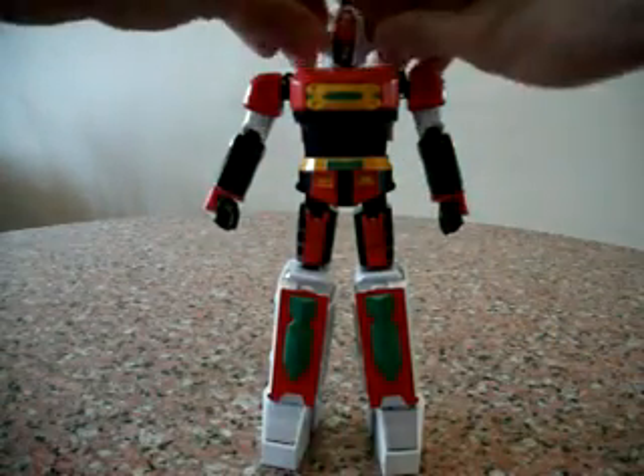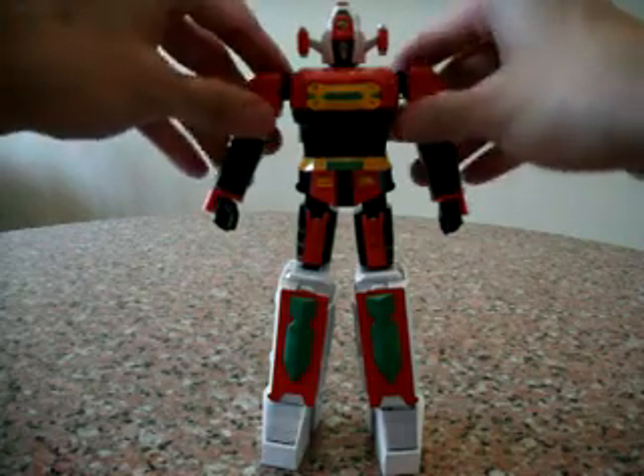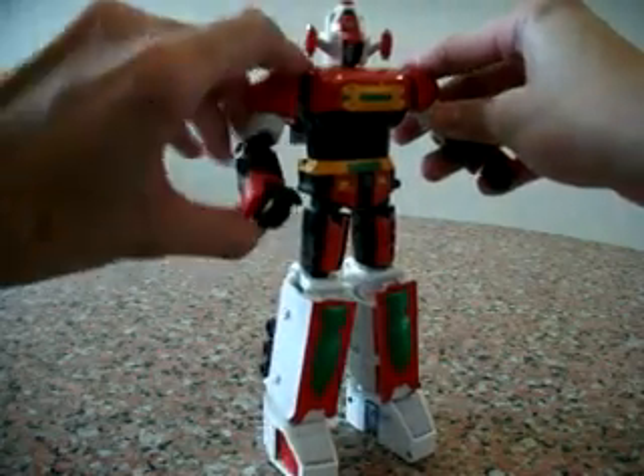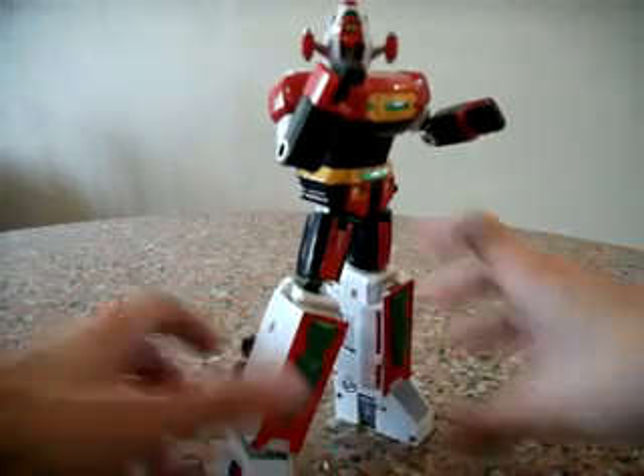Dymos comes with a lot of weapons as well, which I'm not showing. Basically, the transformation is actually difficult for starters, but once you get the hang of it, it's actually very, very simple. So here's the end of my review for the GX-43 Dymos — I hope you guys like it, and do watch out for more Chogoking reviews to come. Thank you!